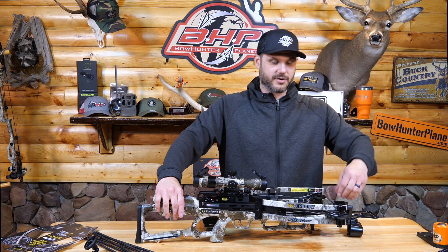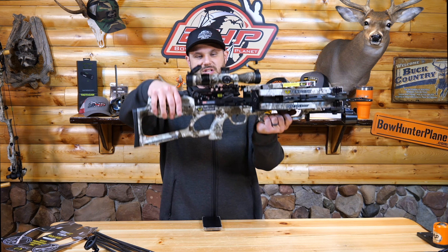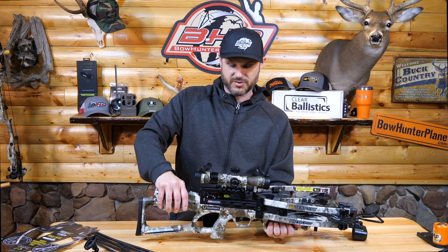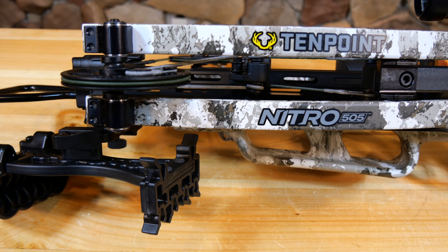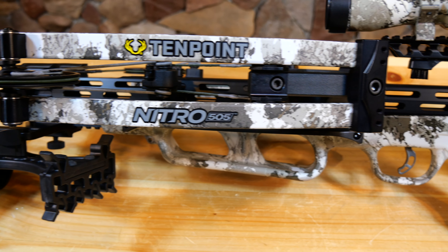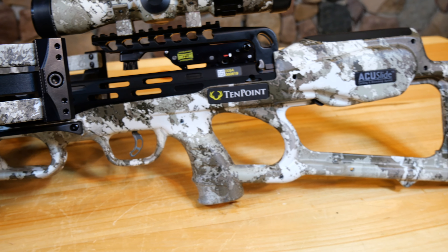The trigger mechanism grabs our string, engages it, and then we cock it back. It requires the Alpha Knock HP arrow, so that's why this has very specific arrows for it — you're going to want that with the speed this thing is pushing. The axle-to-axle on the bow is 6.5 inches when cocked, so a very small bow overall.